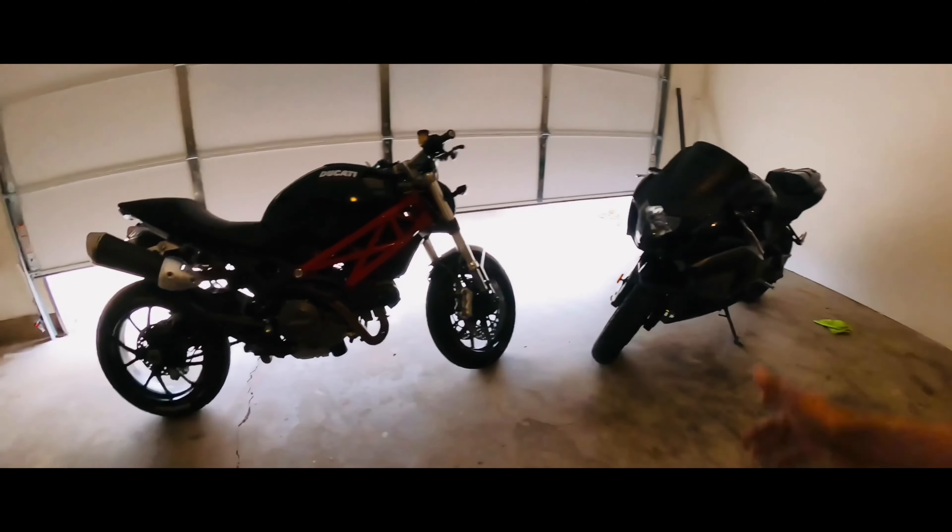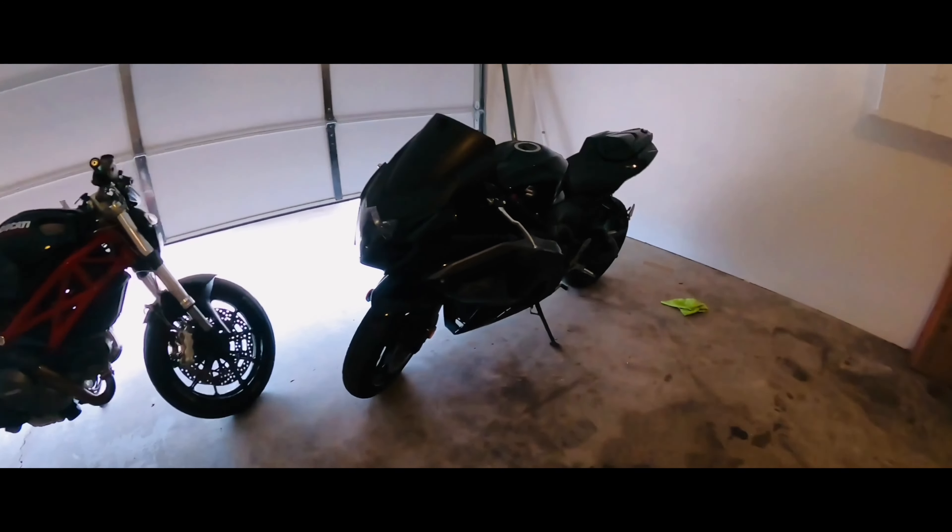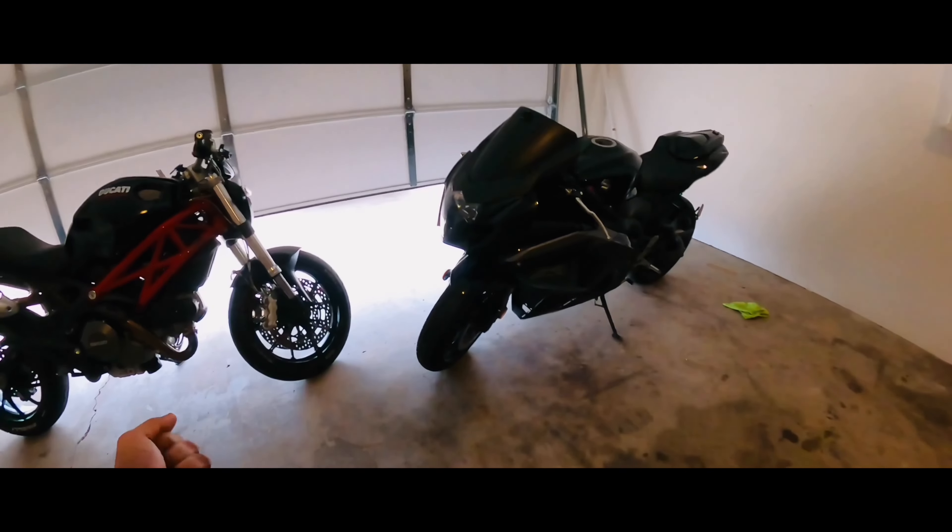My name is X with ABS. This is from 2014 Suzuki GS. This is from the first day, day 1.